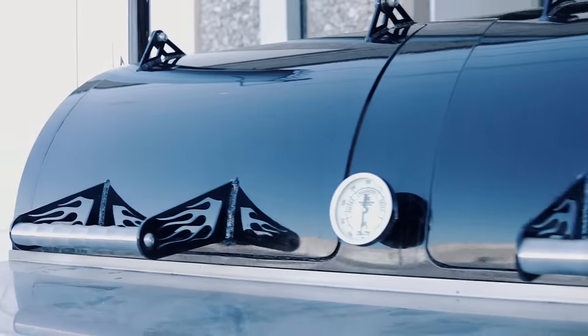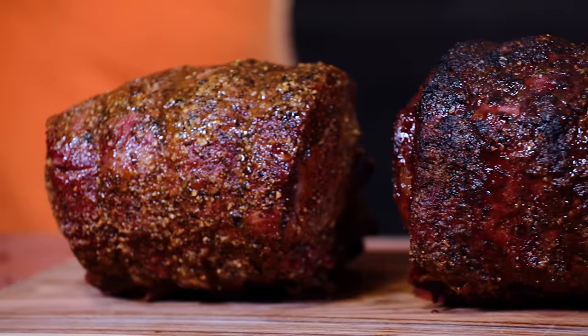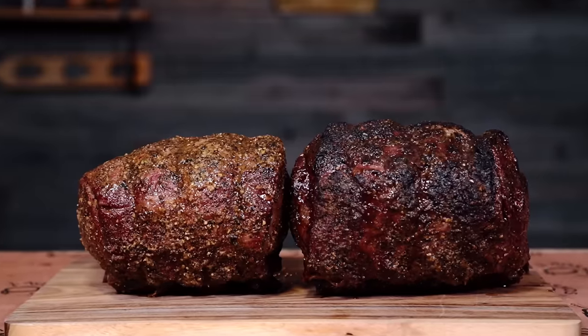Have you ever wondered what cooks better — a drum or a stick burner? Well, on today's video we're going to find out. That's right, we're testing two of our favorite cookers with prime rib, and you're going to want to stick around for this. It's that time of year when you get that itch to cook something just a little bit different — and that's right, we're talking prime rib.